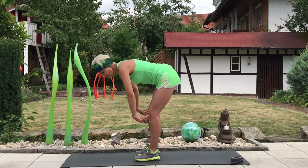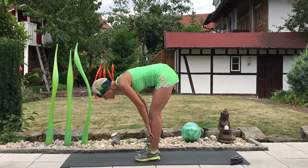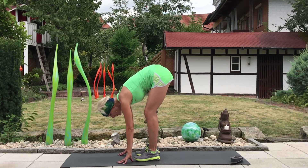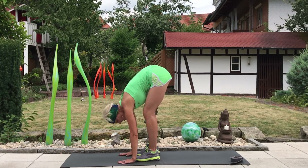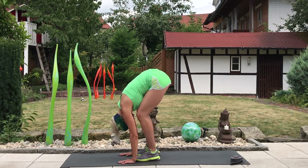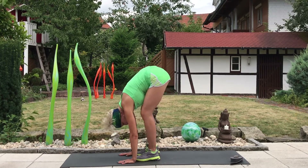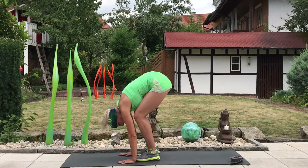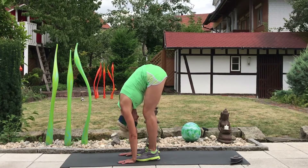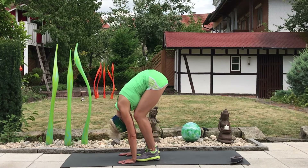We start bending the knees, walking the hands from the thighs down the shins, bending the knees. We can come to a point where we tent the fingers on the floor or maybe press the hands down on the floor and simply let the upper body dangle. Adding a little bit of movement so that the hamstrings don't stay cranky, lowering into the knees as little or as much as you need to. All the while, breathing deep and even.